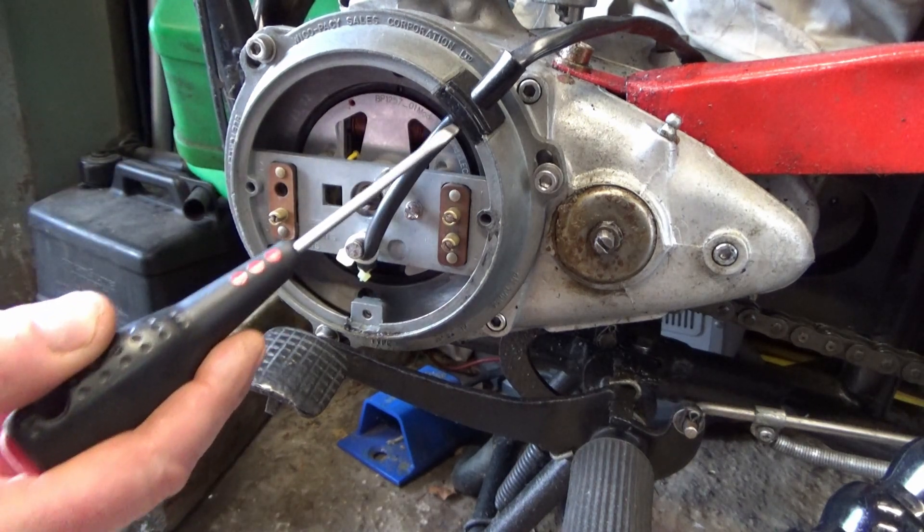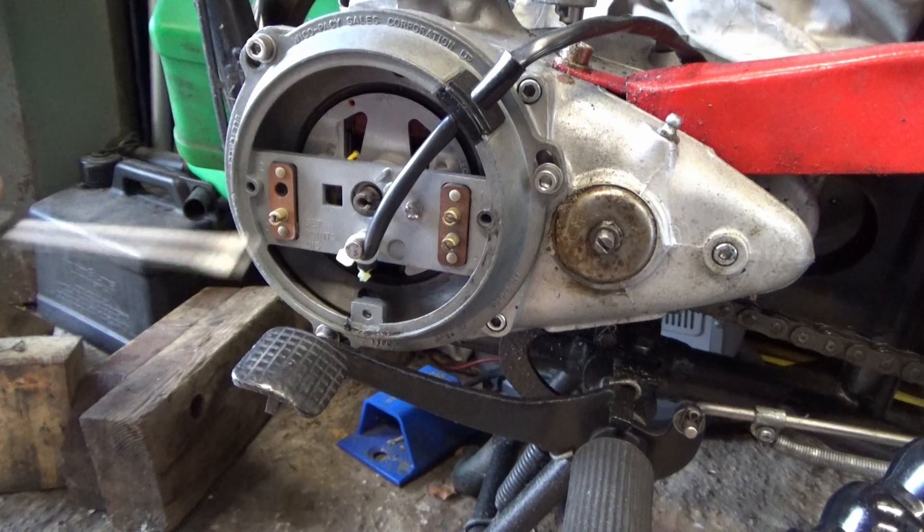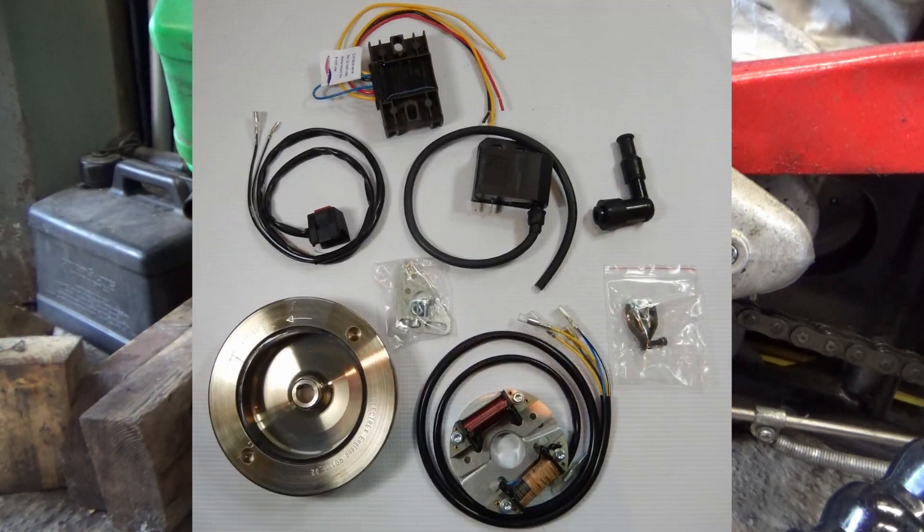A couple of cables coming off — it's all a pre-built unit. It even comes with a seal and everything, so it just fits straight in, and it also comes with a new flywheel. I'll put a picture up of all the bits that you get with it.